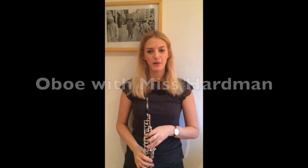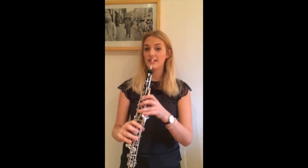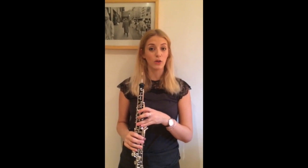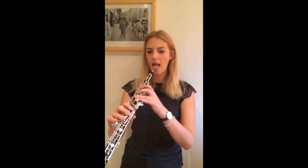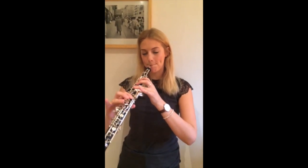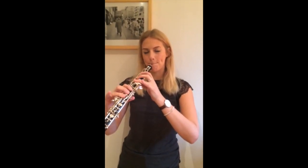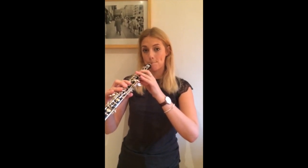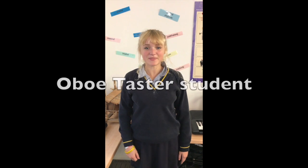Not so many people play the oboe, so if you want to stand out in a crowd, pick the oboe. This is a little bit of what it sounds like — this is a very famous piece from a ballet called Swan Lake by Tchaikovsky. See if you recognize it.